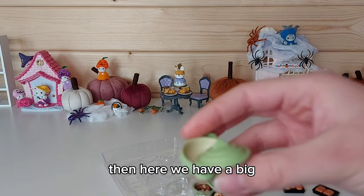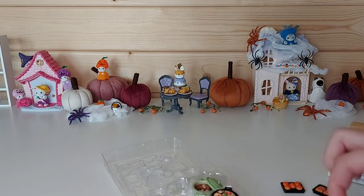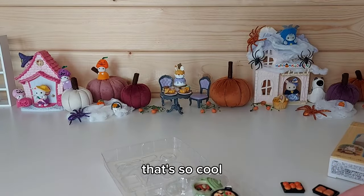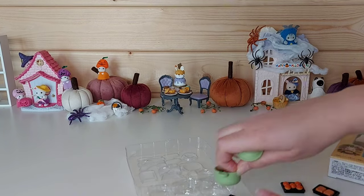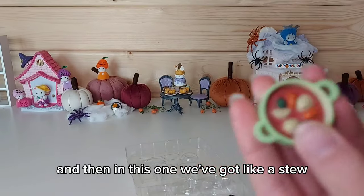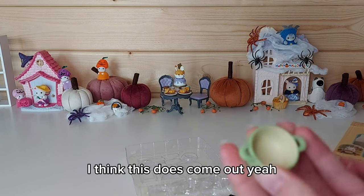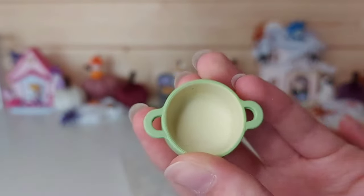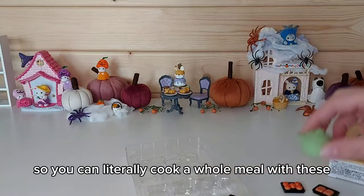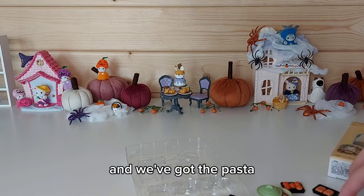Then here we have our big green pan that we can cook our pasta in — that's so cool. And then in this one we've got like a stew; this could also be the sauce I suppose. So that's such a cool idea — you can literally cook a whole meal with these. We've got the sauce and we've got the pasta.